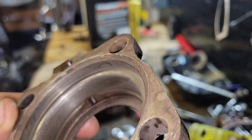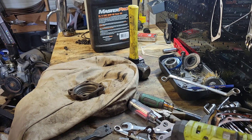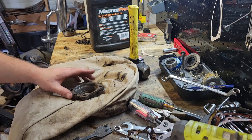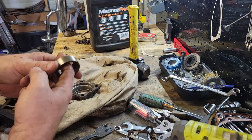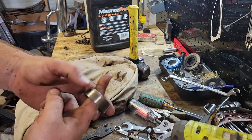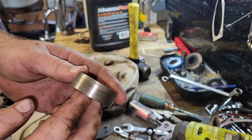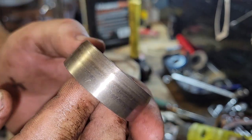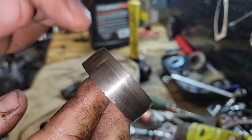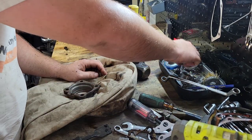Now this is just called a bearing spacer — this is what goes up against your bearing, in between your bearing and your brake drum. This is what the seal surface actually rides on. Check it for scarring, pitting, and rust — you want a nice smooth and polished finish right where the seal rides.